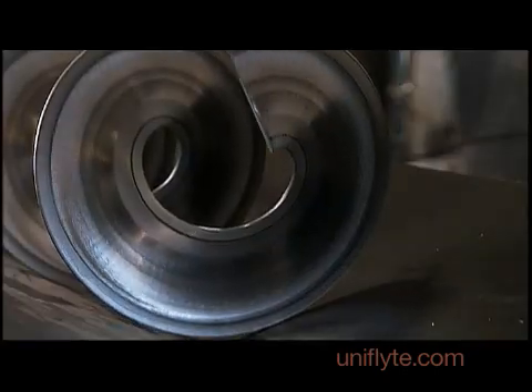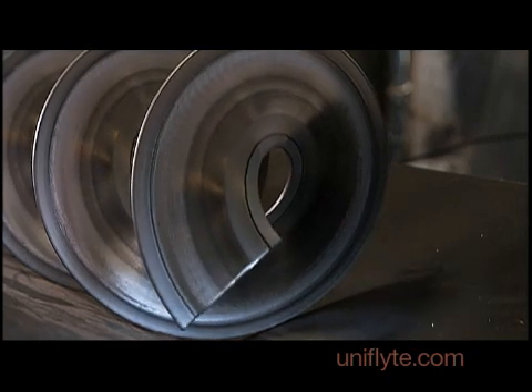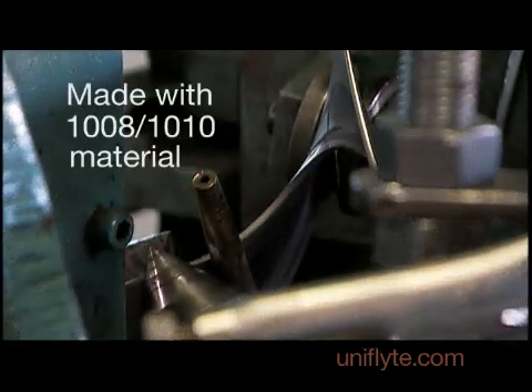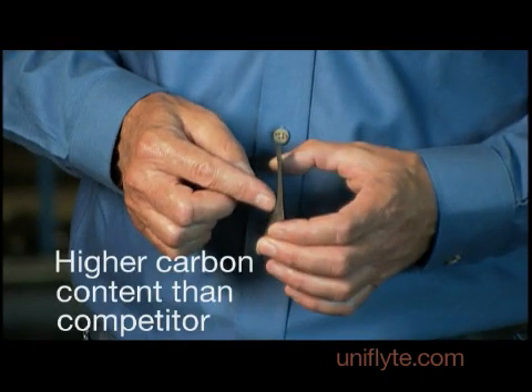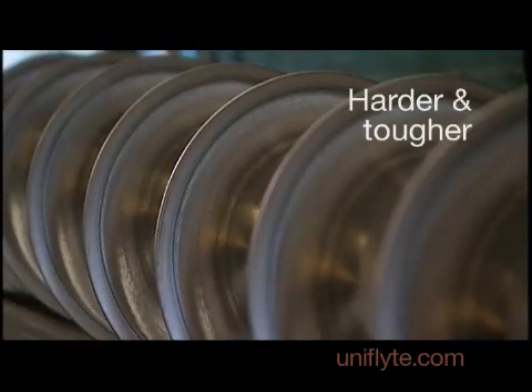The other feature on this flight that nobody else has is the slight concave, which helps it carry more material. We've always run our flighting with 1008-1010 material. It is a material with a higher carbon content than our competition. The higher carbon content basically makes it harder and tougher.